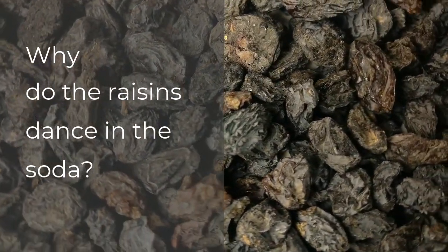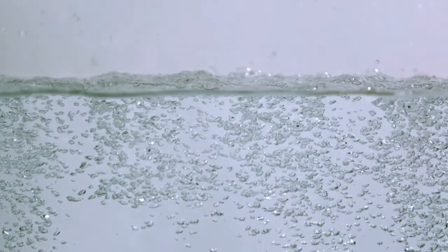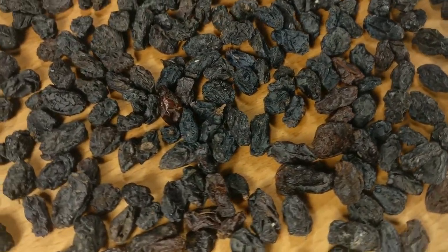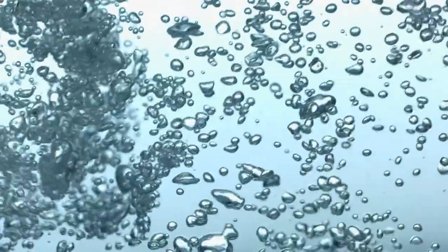Why do the raisins dance in the soda? Tiny bubbles of carbon dioxide, or CO2, attach to the uneven surface of the raisins. All the little wrinkles on the raisins provide nucleation sites for CO2 bubbles.